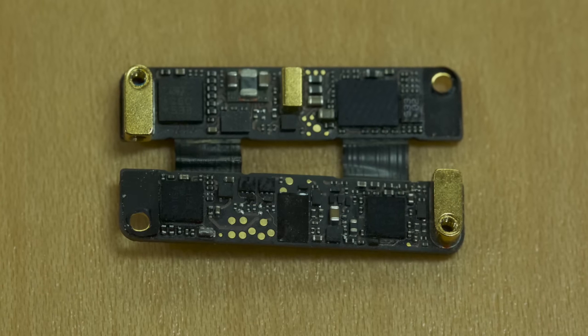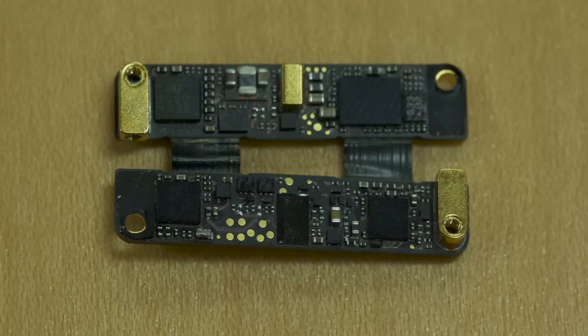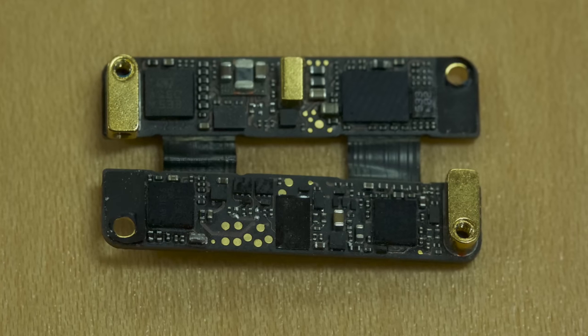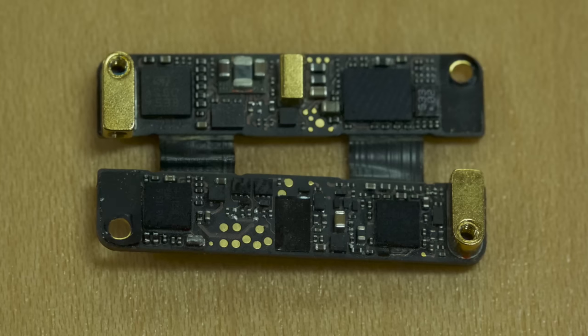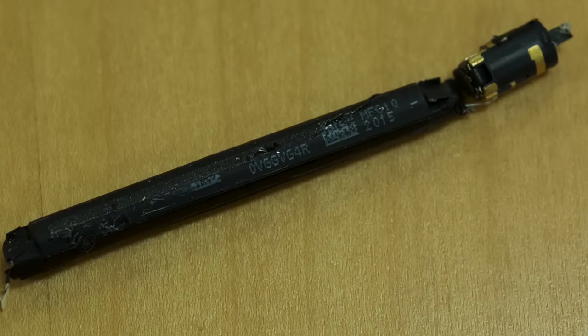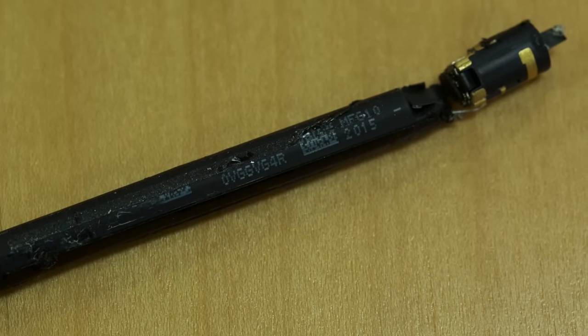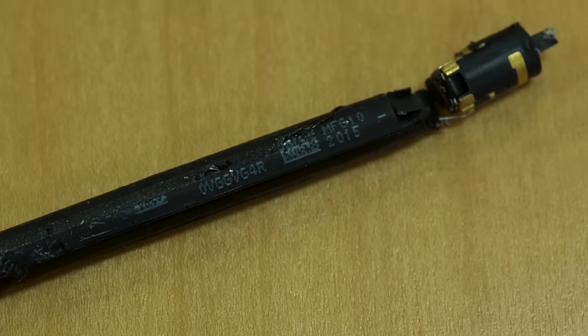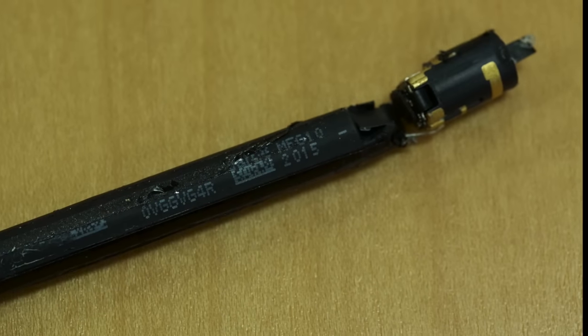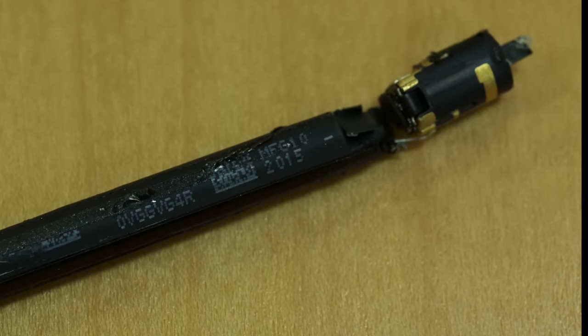As for the brains of the pencil, there's a 32-bit RISC ARM-based Cortex-M3 MCU from ST-Micro, a Bluetooth chip from Cambridge Silicon Radio — which is now part of Qualcomm — and at least five other chips with unknown markings. Powering all this is a tiny 3.82-volt, 0.329-watt-hour battery. There's also an antenna and the pressure and angle sensors near the tip. Despite being one of the more destructive teardowns I've done lately, it was also a lot of fun.